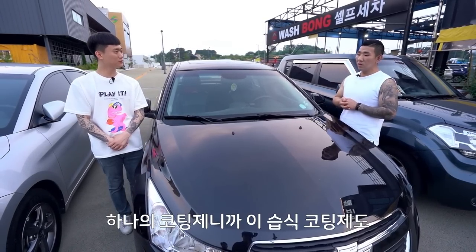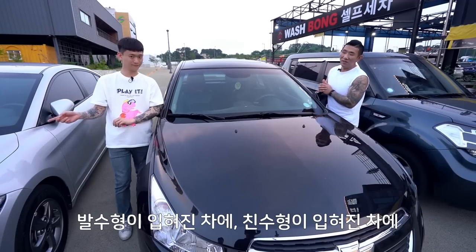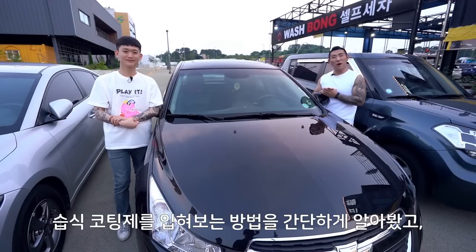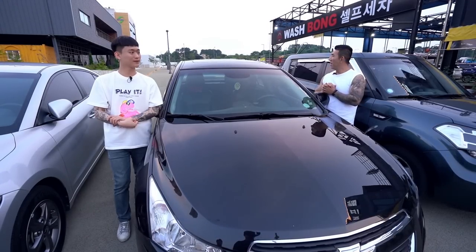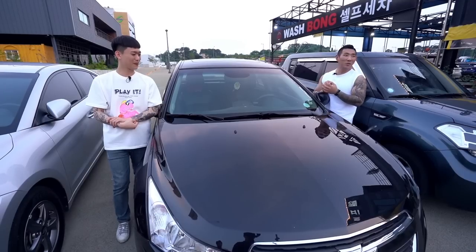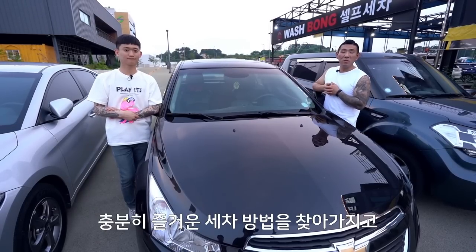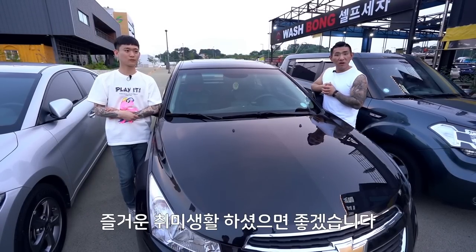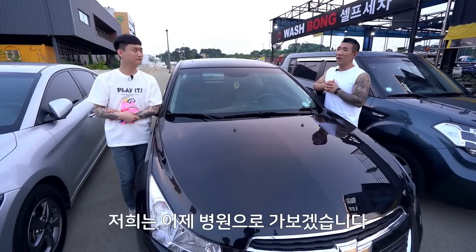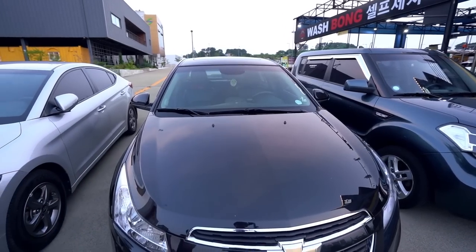습식코팅제도 세차 방법 중에 하나입니다. 오늘 간단하게 코팅이 안 된 차, 발수왁스가 입혀진 차, 친수형이 입혀진 차에 습식코팅제를 한 번씩 입혀보는 방법을 알아봤어요. 여러분들이 자신의 상황에 맞게 즐거운 세차 취미생활을 하셨으면 좋겠습니다. 오늘 저희가 준비한 영상은 여기까지고요, 저희는 이제 병원으로 가보겠습니다. 안녕!